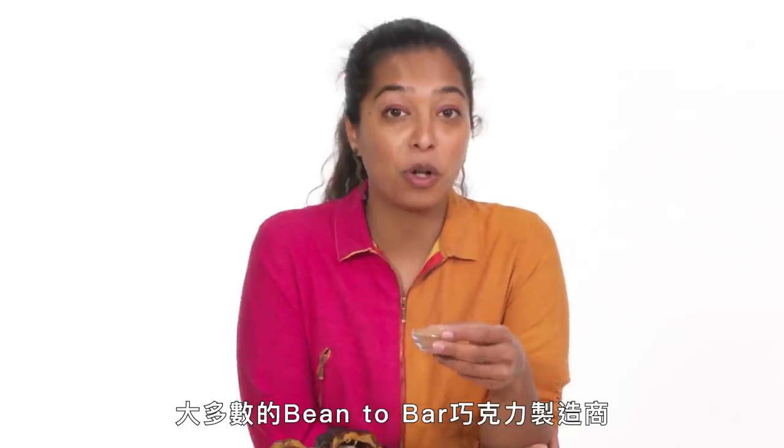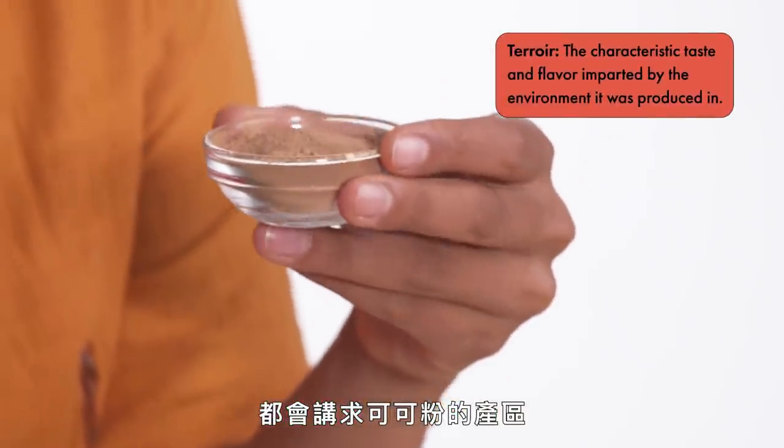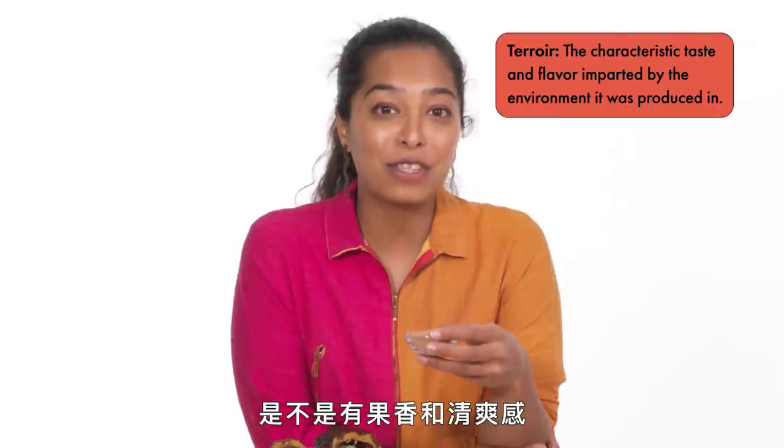What most bean-to-bar chocolate makers would call the terroir of the cocoa powder — that expression of where it grew and where it came from — is that it's very fruity and bright. Depending on where it's grown, it can have a huge range of flavors and aromas.